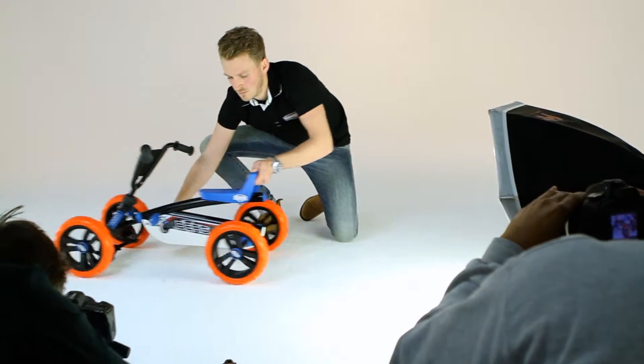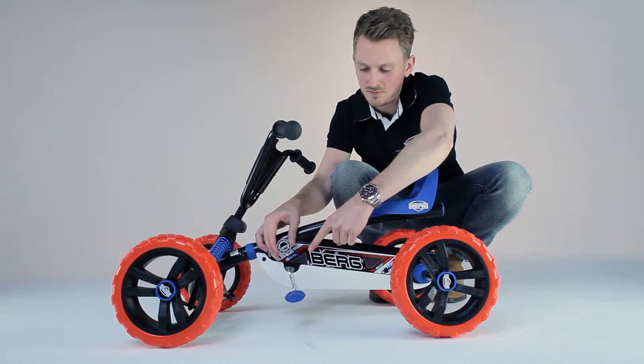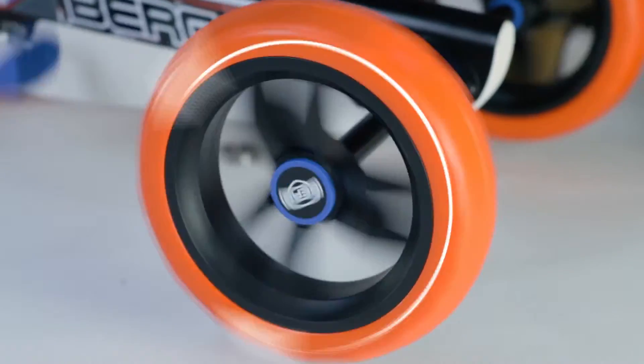Easy to ride means that the Berg Bazzi offers you easy and smooth cycling. The ball bearing pedals are in direct contact with the ball bearing rear axle. This makes pedaling super light and gives an immediate result. The race can begin with the Berg Bazzi.